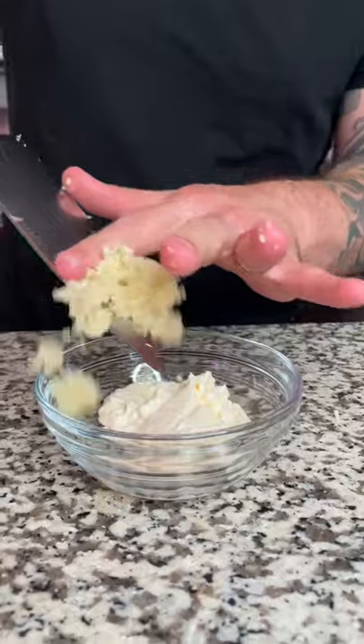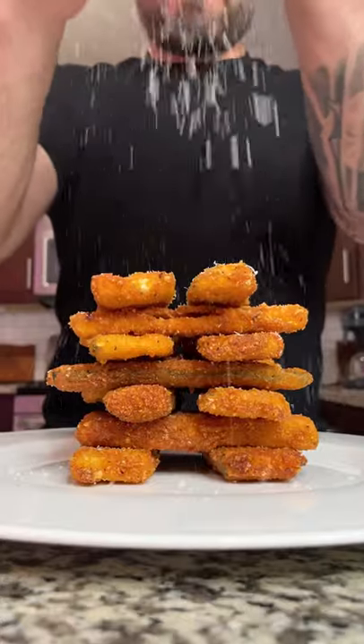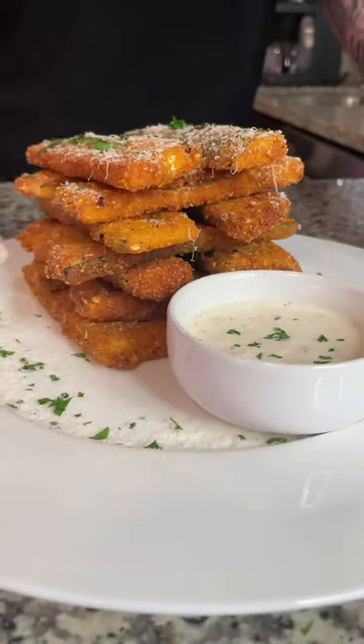Now we're gonna make a little garlic aioli. Get a half a cup of mayo, some minced garlic, lemon juice, and salt and pepper to taste. Serve it up with some freshly grated Parmesan and that garlic aioli. Enjoy!